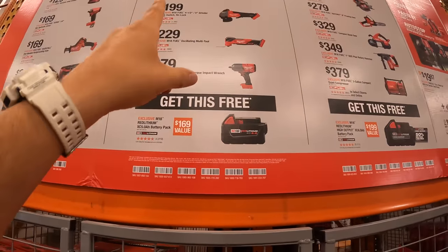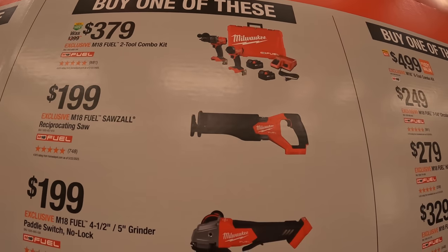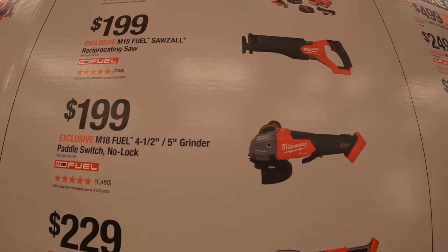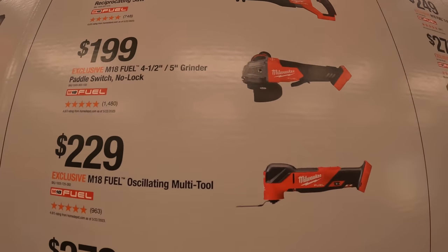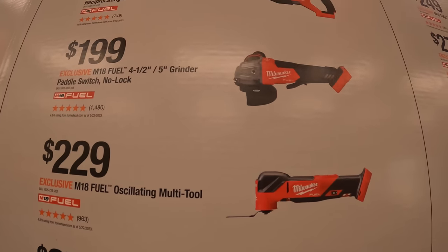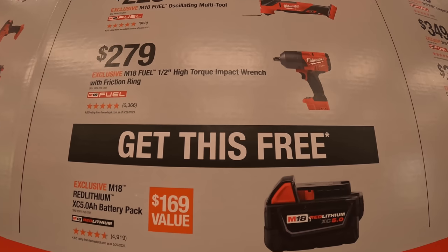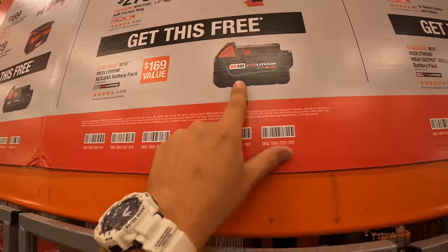If you buy one of these kits you get a free 5 amp hour battery. The first one is $379 — you get the gen 4 hammer drill and impact driver, two batteries, charger and a hard case. $199 you get the M18 fuel reciprocating saw. For $199 you can get the 4.5 to 5-inch paddle switch grinder. $229 you get the oscillating multi-tool. And for $279 you get the half-inch high range impact wrench, and you get a free 5 amp hour battery with that.